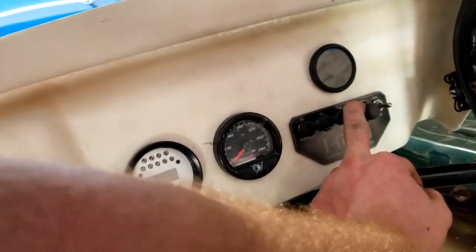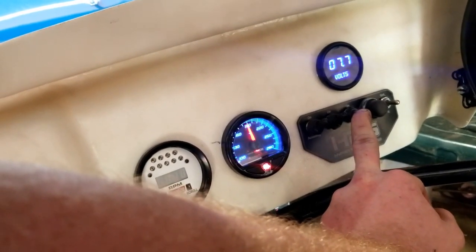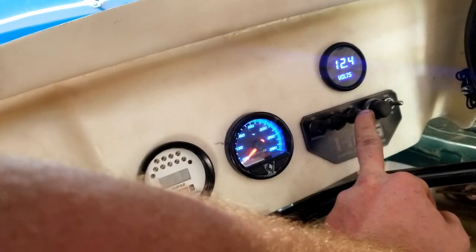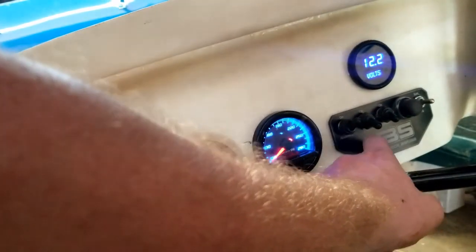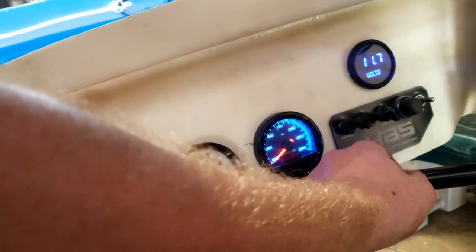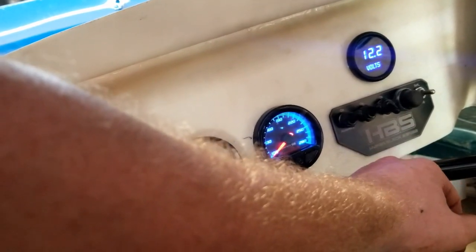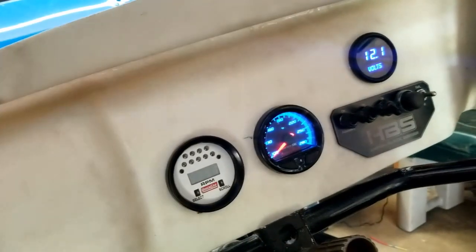Ignition on. Everything cycles — water temp, all the warning lights come on, battery voltage. Fan works. Fuel pump works, and then our starter would work if we had it hooked up.